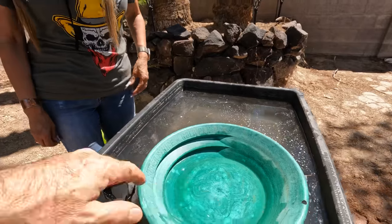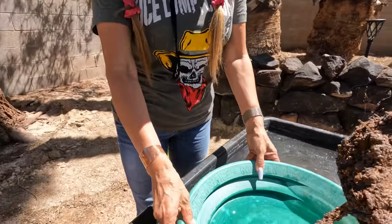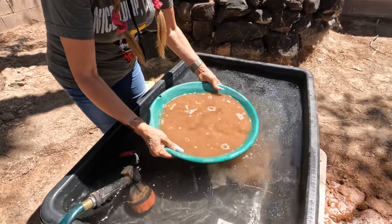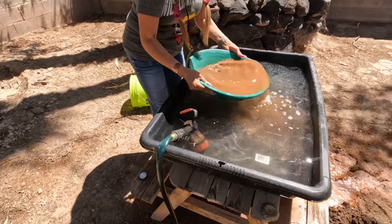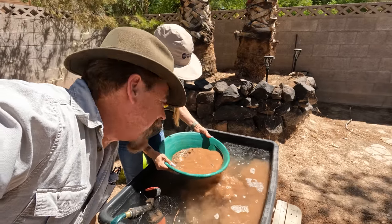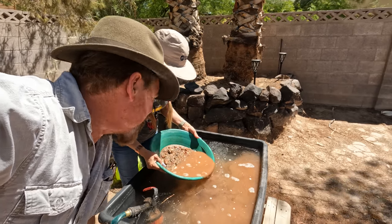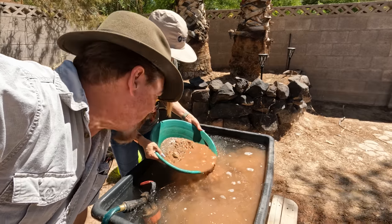You're out in the field and you say, 'Oh, this looks like a good spot,' so I'm gonna sample. The first thing you're gonna do — that's right — you submerge that pan and get everything wet in the pan. What she's attempting to do is stratify the material. She's shaking it from side to side because that's how you stratify it, and what that means is all the heavies go to the bottom, lights stay on top.